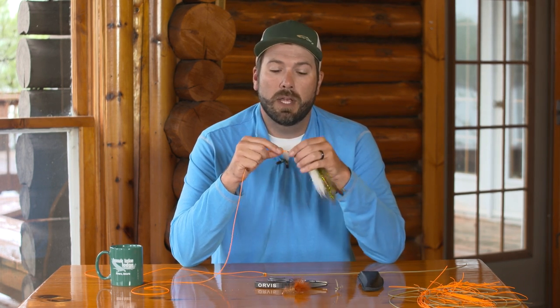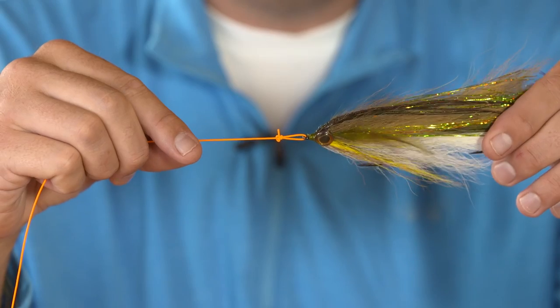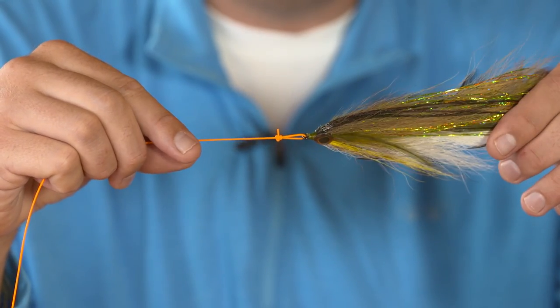The perfection loop is a great knot — it's in line and it works well to get a lot of action out of your flies, but I typically only use this knot with heavy shock tippet or wire bite guard.